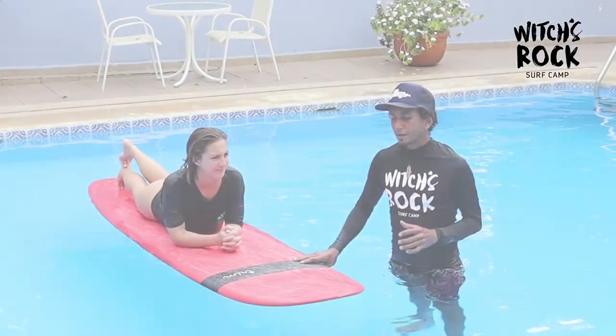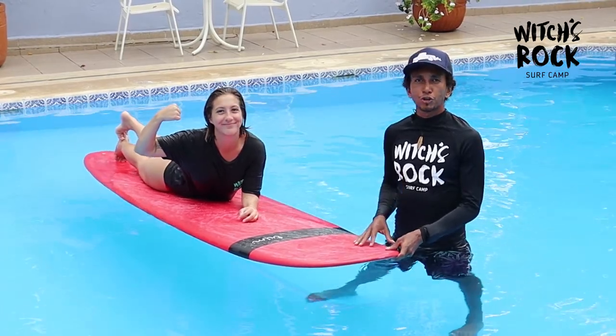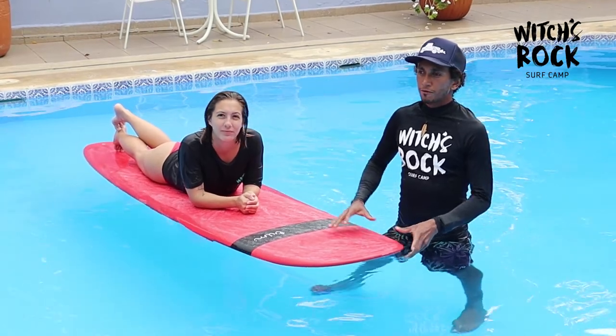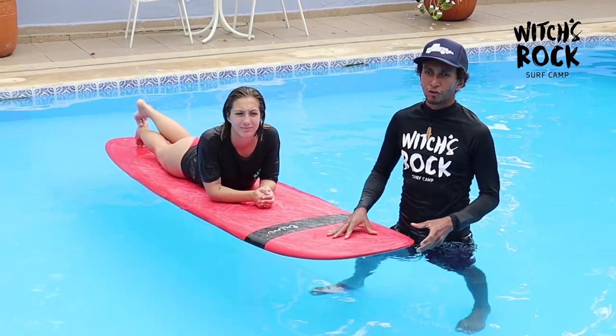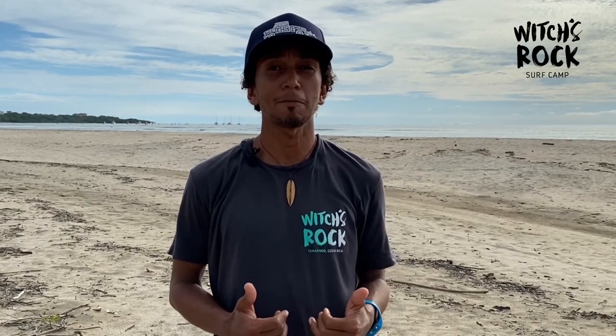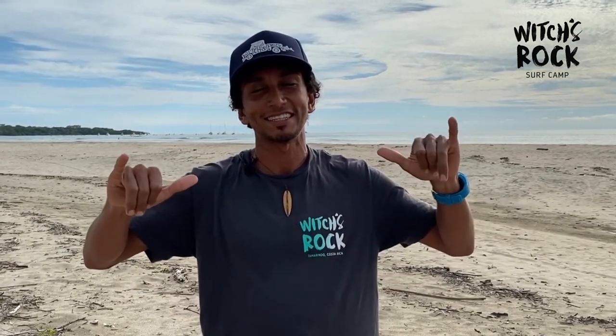Technique over strength — I'm 100% sure that if you have big muscles it doesn't mean you will catch more waves. Technique is the most important thing. Thank you for watching this video, I hope you liked it and hopefully you learned something. Remember to subscribe to our YouTube channel, and you can find our merchandise and the surfboards you see in this video in our online store. Pura vida!